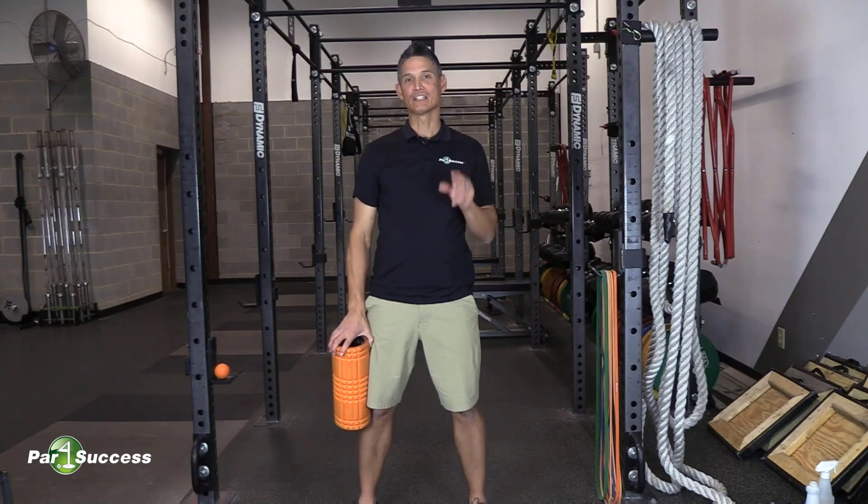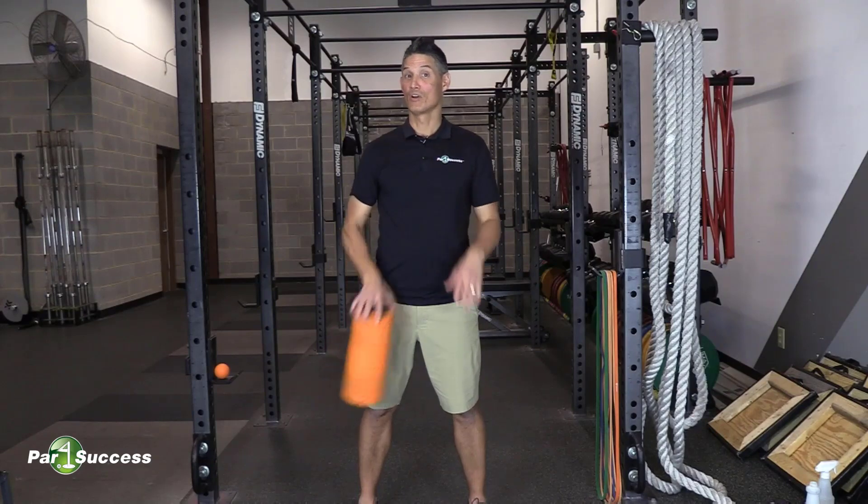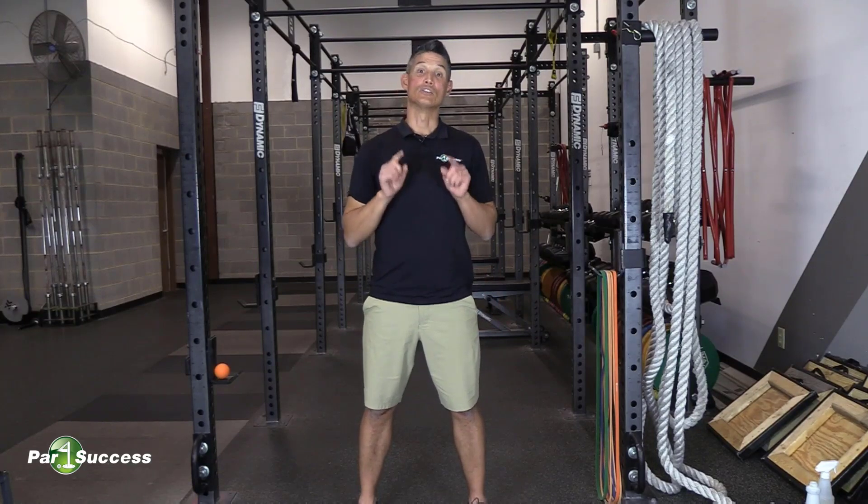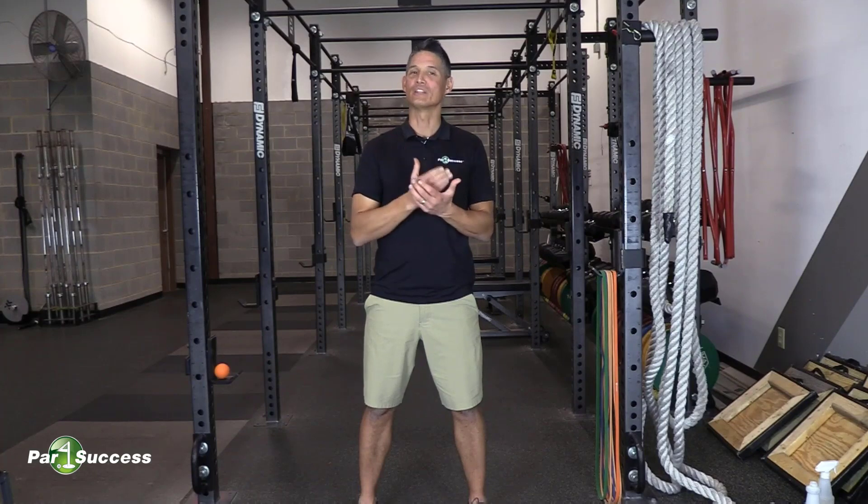Today I'd like to talk to you a little bit about what we call foam rolling. Actually, we're not going to foam roll because if you're foam rolling, you're doing it incorrectly. Anybody that calls it foam rolling is probably doing it incorrectly.